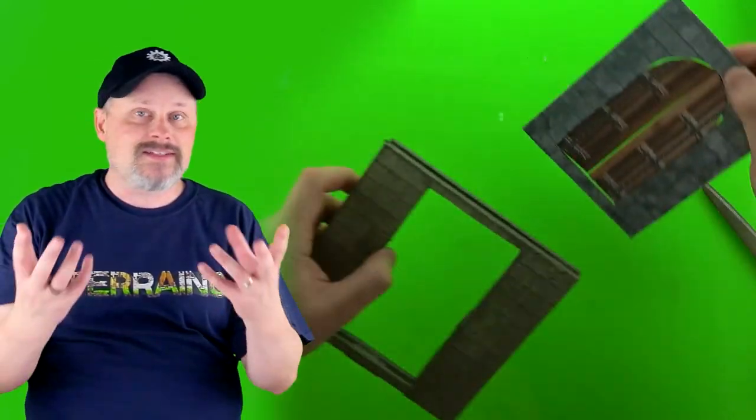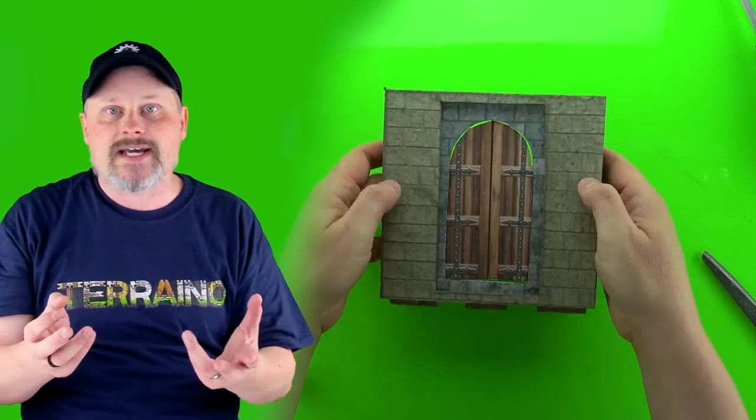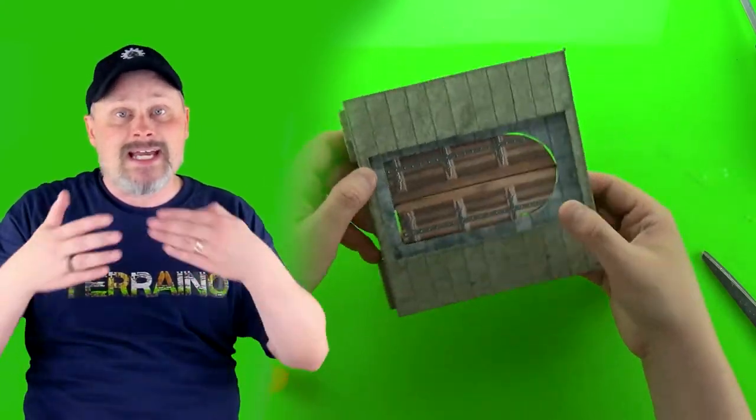Last but not least for inserts, we're going to make door inserts. These might sound a little complicated, but with the printable textures included in the Castles and Catacombs manual, these are a snap. And in fact, they even open up. So let's get started.